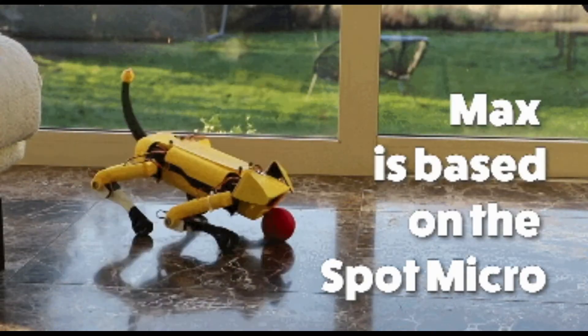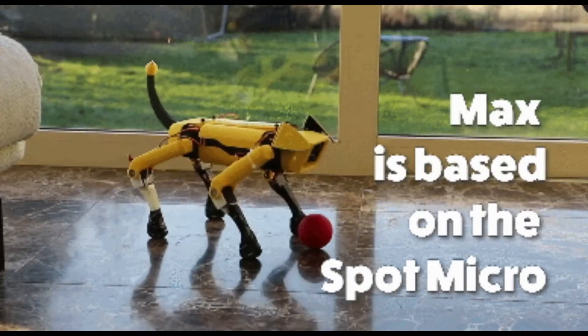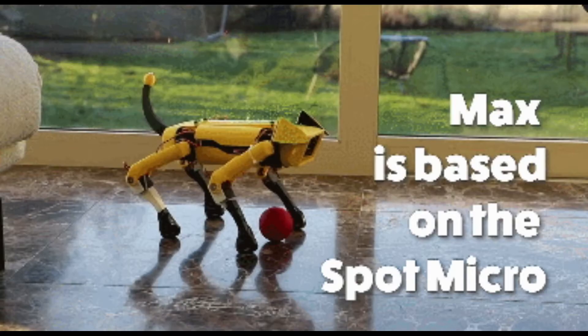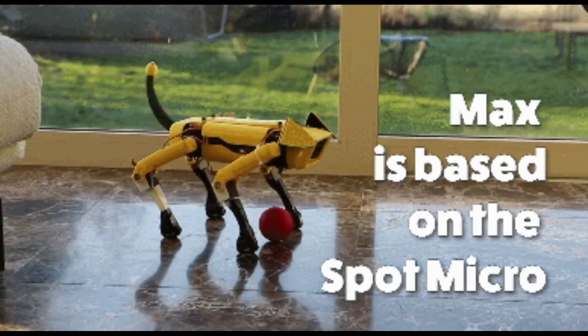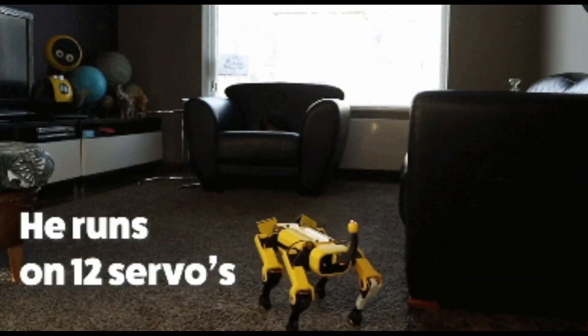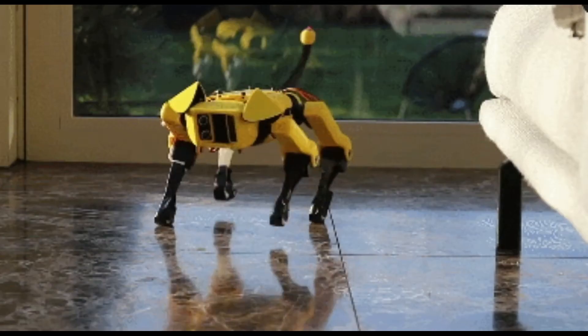It will be interesting to see how people solve the smoother movement problem using inverse kinematics. Robotics 101 — the course is now available. Thanks for watching, and until next time, by God's grace.